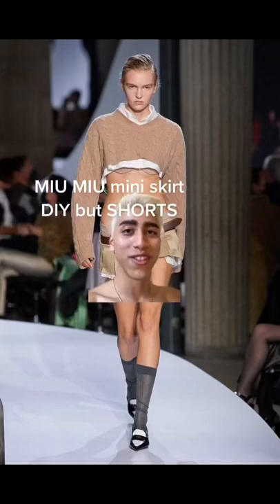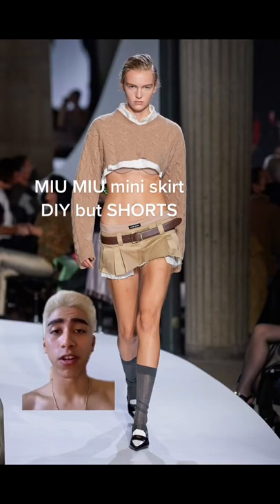I'm sure you all know this Mew Mew mini skirt set, but I had an idea — a DIY version. But I don't really wear skirts, so let me just show you.